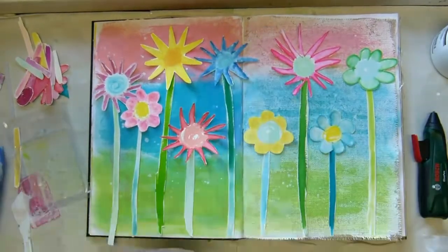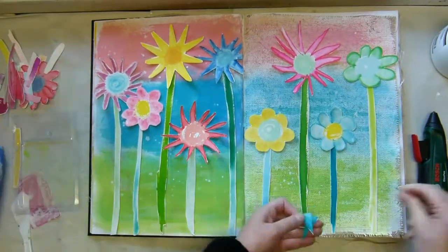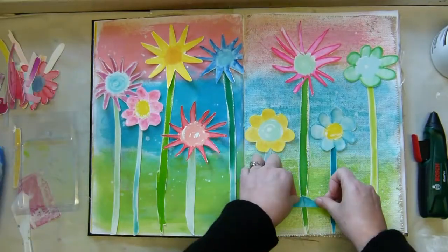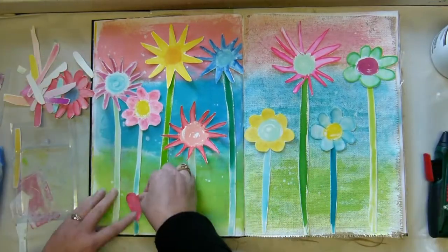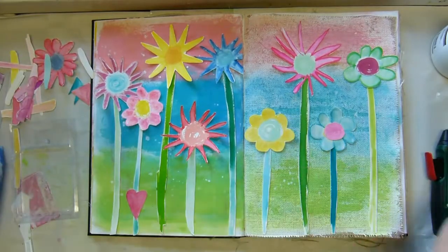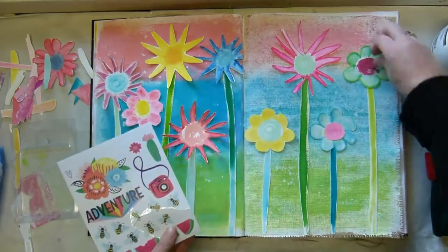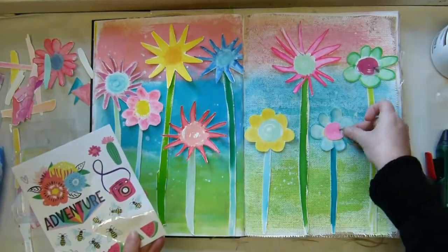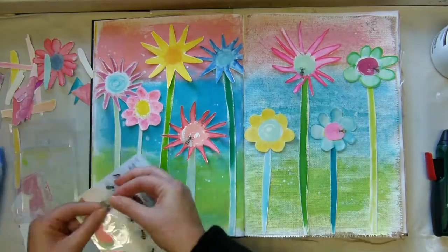Getting back to the 'feeling like a kid again' idea — it takes you back to art at school where we didn't have any inhibitions or hang-ups. We just drew what we wanted and thought we were great and fabulous. I like my flowers; I think they're really cute.